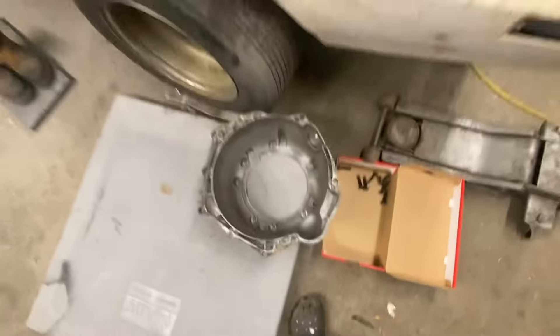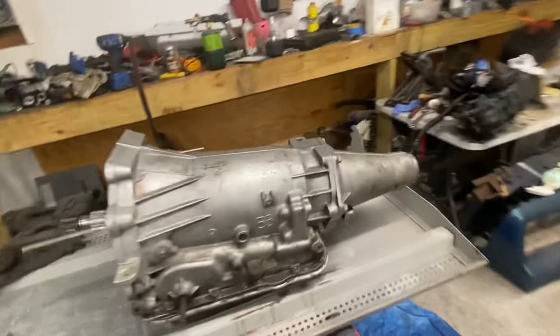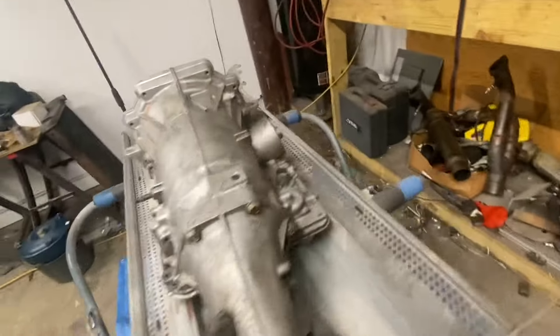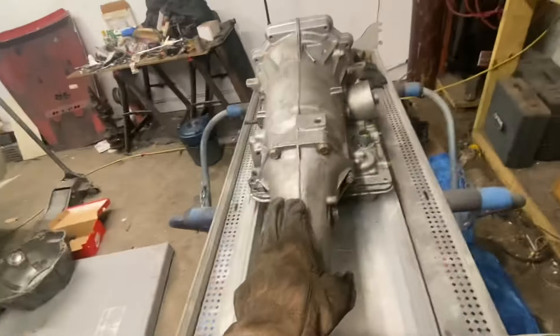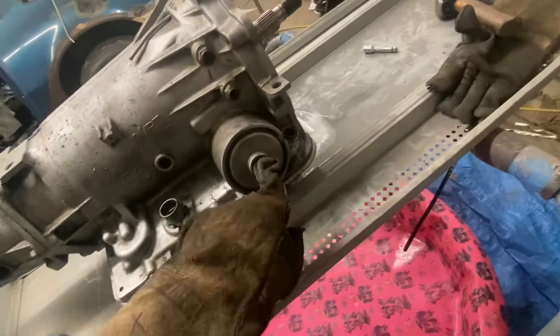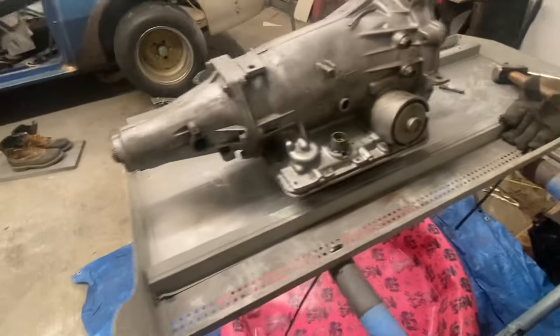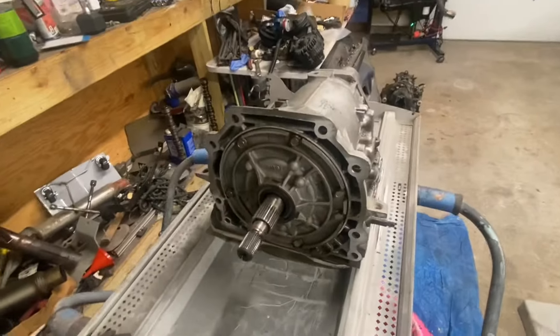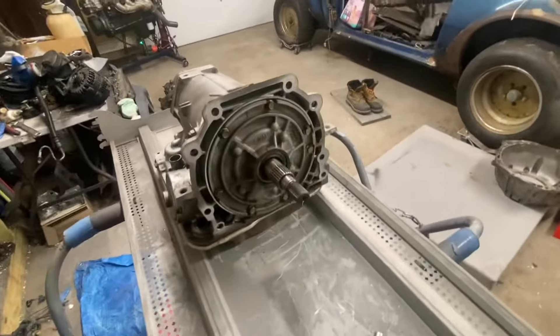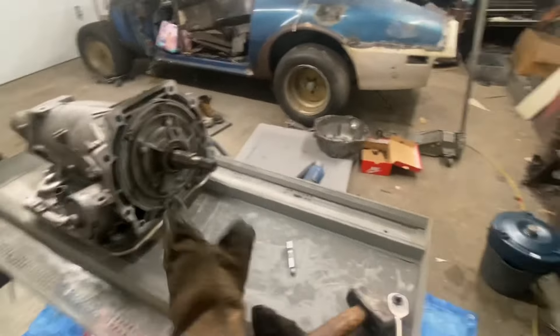Now we're gonna set him — that's gonna be part number one. Now we're ready to flip this baby over, get it all leveled out. Next we're gonna be removing the tail housing, then I'm gonna come back and take the servo out after I take the oil pan off. I'm gonna pull the pump out. I'm gonna show y'all how I build a transmission — the Random way. Y'all stay tuned, don't forget to like, share, comment, and subscribe. Let's get it. This is a pretty light little setup — Random got it, gang.